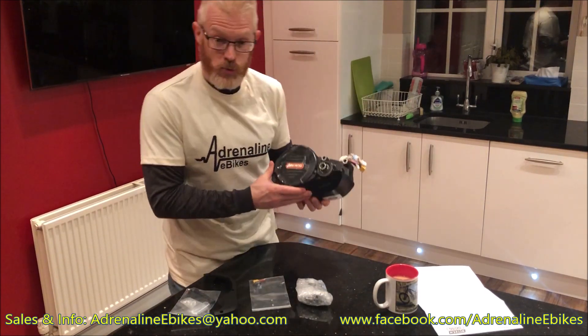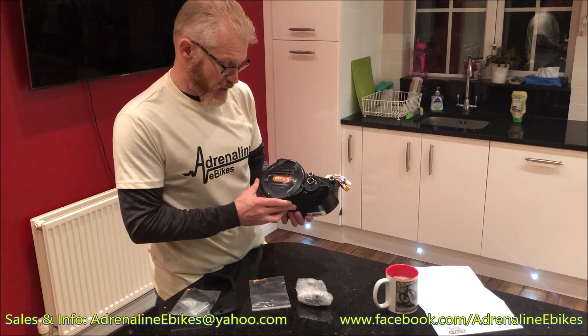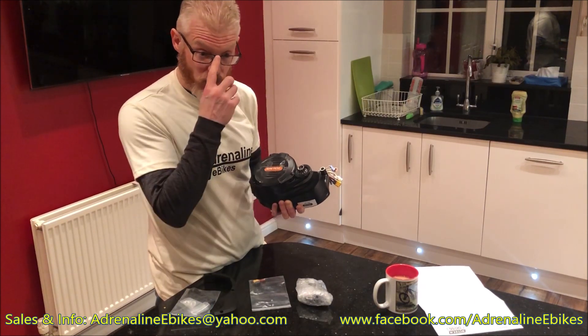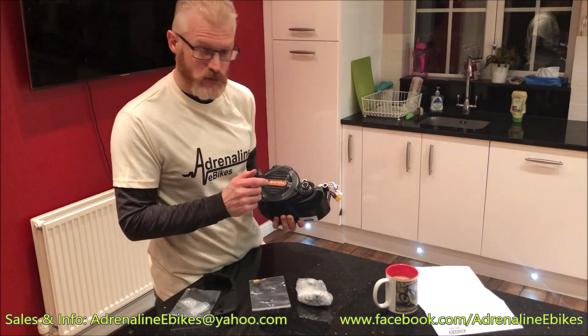Coming on to the motor unit — this is the Bafang Ultra motor, also known as the GS510.1000. It's a 1000 watt continuous, 1500 watt peak motor, but this new XS controller takes it up to 2200 watts continuous.